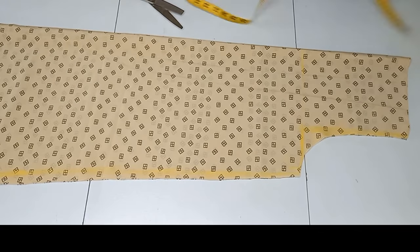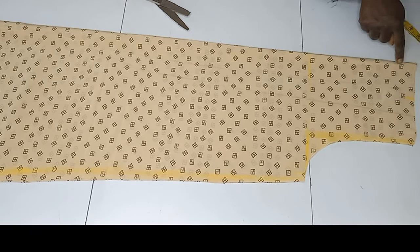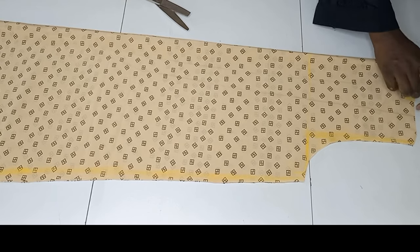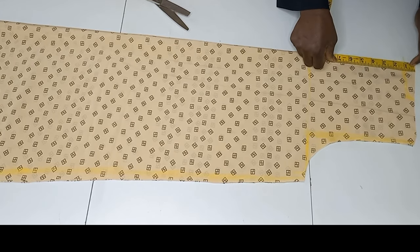Coming to the neckline — remember we have both the front and back folded together. I'm marking 3 inches for my neck width, and the neck depth for the back will be 1.5 inches. I connect that, and for the front piece the neck depth will be 9 inches.